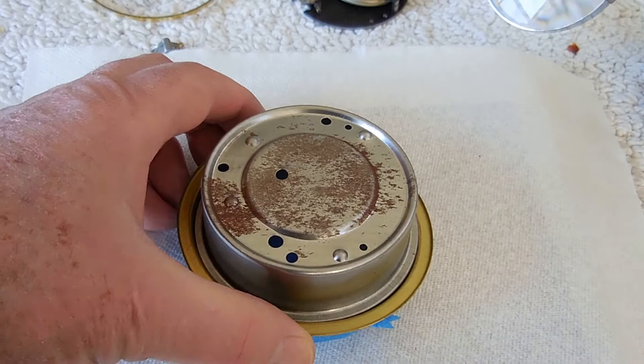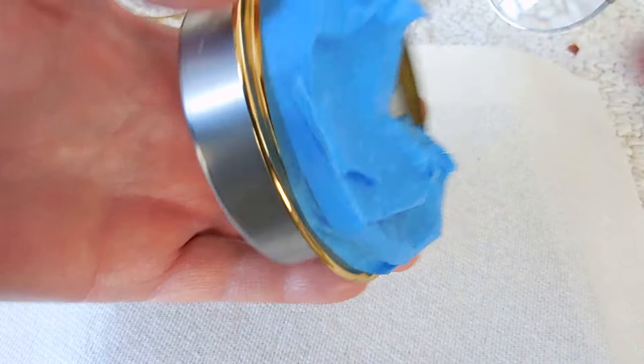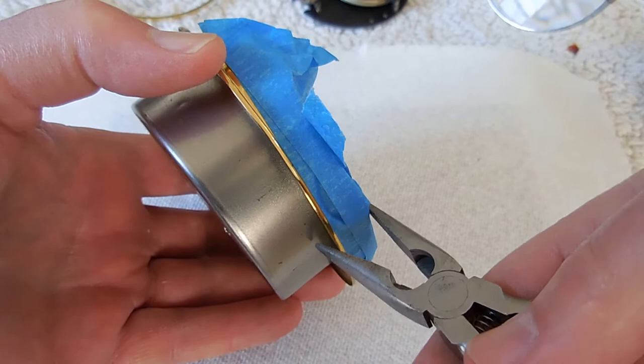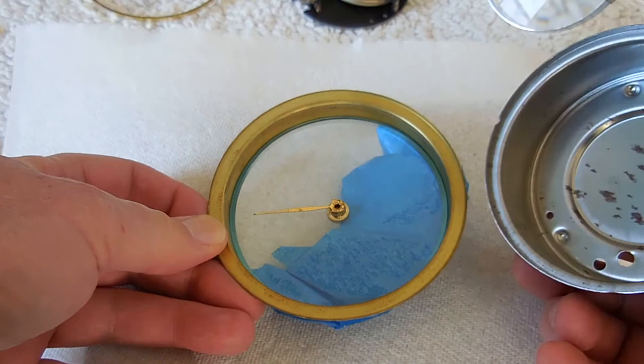I thought maybe it untwists - I put some straps on it and that didn't work. The next approach was to cover the glass to protect it with tape, cushion it a little bit, and then pry the rim away from the circular back. You pry it this way, bring it out a little ways, and go around the rim being careful not to gouge the pretty brass metal. Eventually it just eases its way out and you can take it apart.